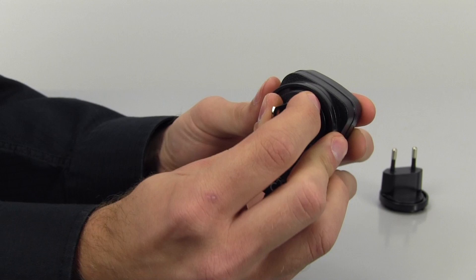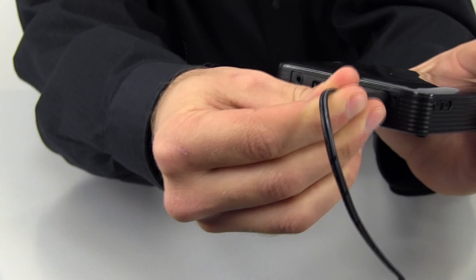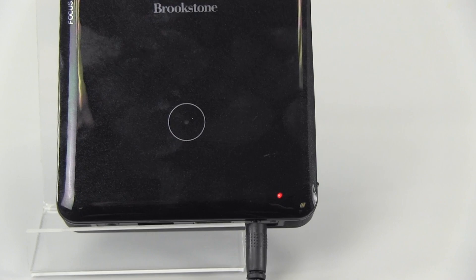Plug one end into a standard wall outlet and the other end into the projector's 12 volt jack. When plugging in, the LED indicator light will illuminate red to indicate the projector is currently charging, and then revert to green when fully charged. Charging the projector for the first time will take about 3 to 5 hours.